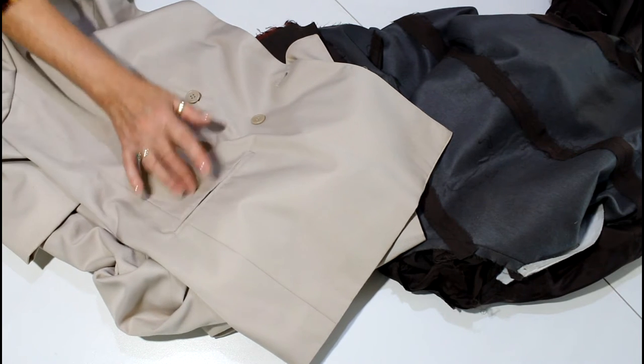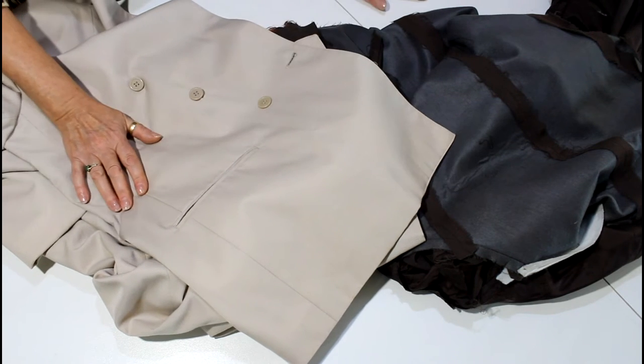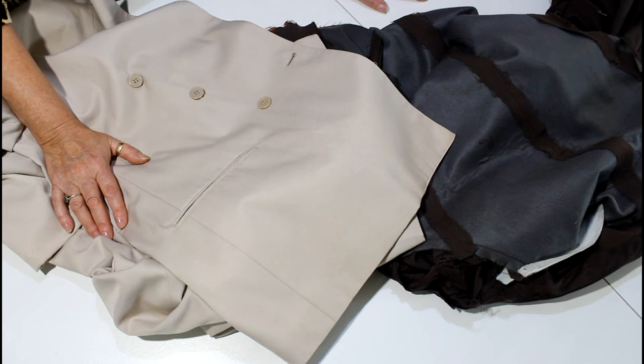I tell the story of the guy who came to one of my shops in Castle Hill. He said, look, I've had this jacket for — I think it was like eight years or something — and it's really annoying because I want pockets. I don't care what it costs, I want pockets.